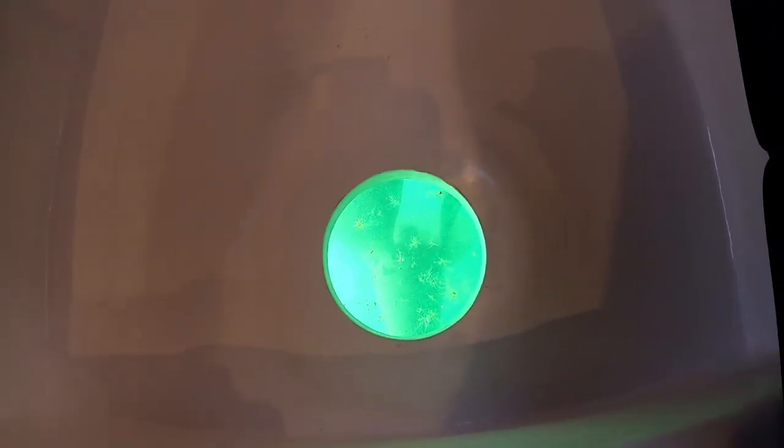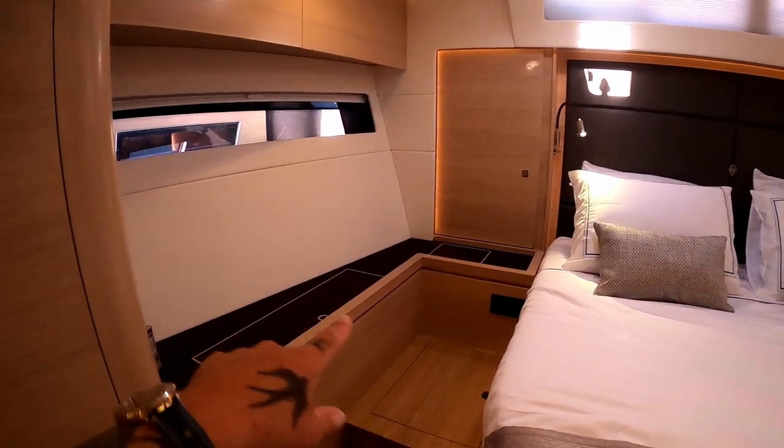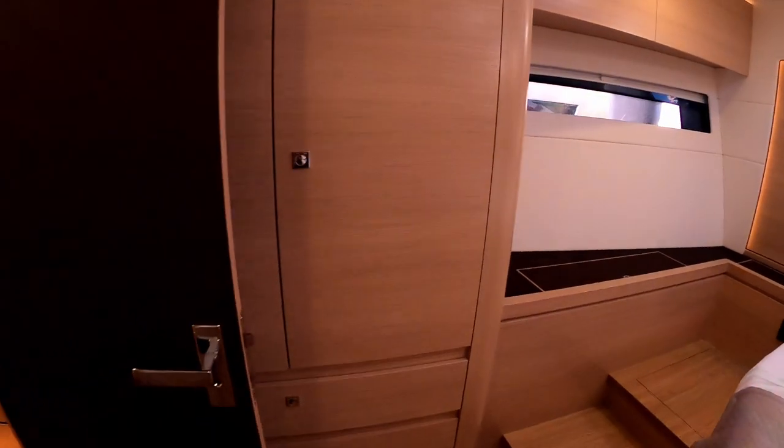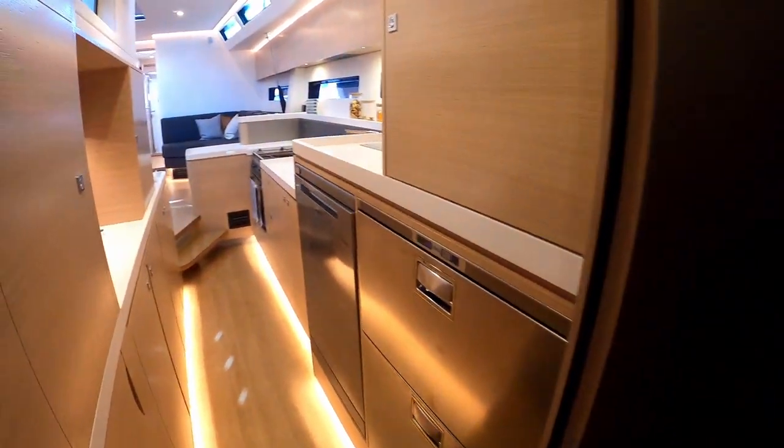As we showed you on the 50, there's a viewing point so you can see the folding prop in case there's anything tangled on it, which is really handy. And obviously more storage, another hanging locker, more storage down the side. I could spend two hours going around this boat — I'd love to.